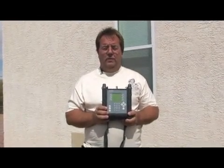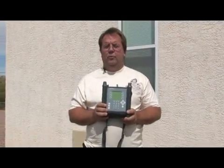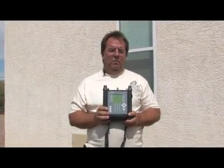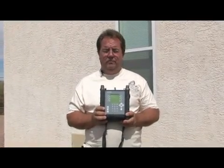This is the meter I'm going to be using on my job. When you're doing a 1000 dish, it's important that you use a good meter, something that can see all three signals independently, because we're going to have to balance those signals out. This is a meter made by Applied Instruments, made here in the United States. It's very well built — a very, very good meter.